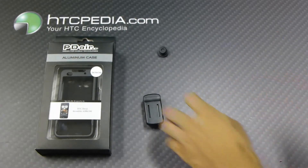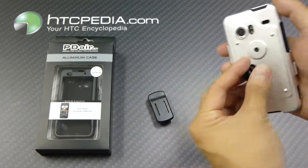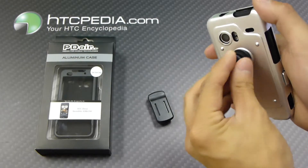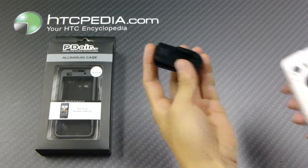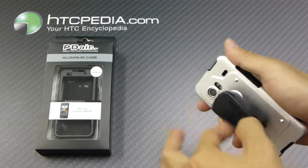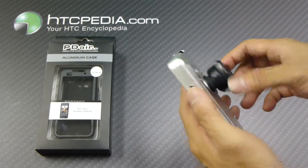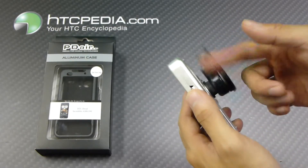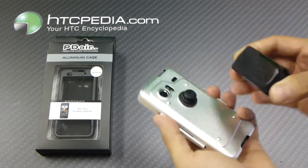Now this case does come with a belt clip. It comes with this little nub that you just screw on — like so. And slide your clip in. 360 degrees of rotation with no locking points, so it's just going to freely spin. It also has a quick release.